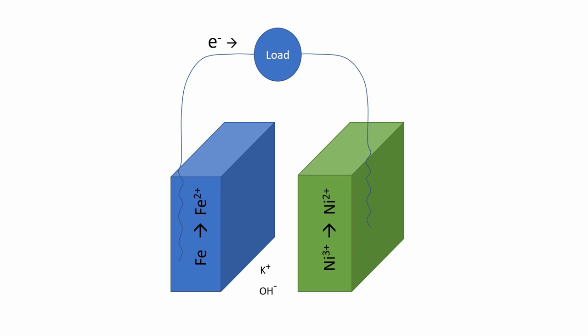In the Edison cell, when the iron anode oxidizes or rusts, it gives up electrons and those electrons are transferred over to a nickel cathode which accepts those electrons and is reduced. To reverse the reaction and charge the battery, electrons are forced out of the nickel and back into the iron to make iron metal again.